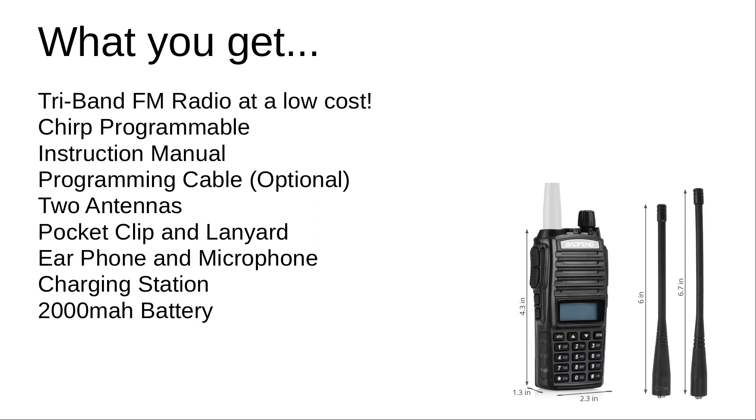What you get is a Tri-Band FM radio at a low cost. It's programmable via CHIRP, comes with an instruction manual, optional programming cable, two antennas, a pocket clip, and a lanyard. Also an earphone and a microphone, charging station, and as mentioned a 2,000 milliamp battery.